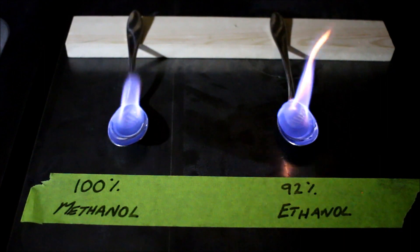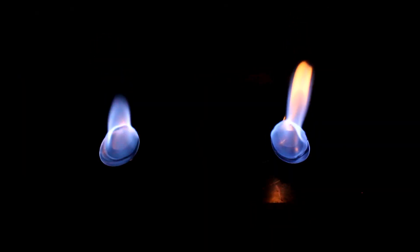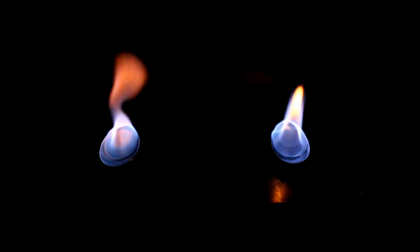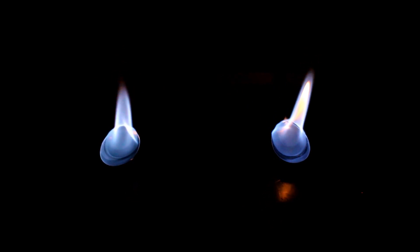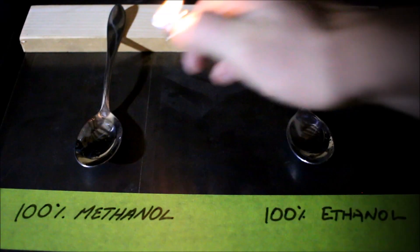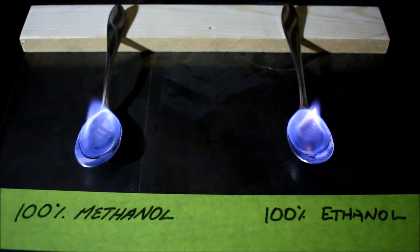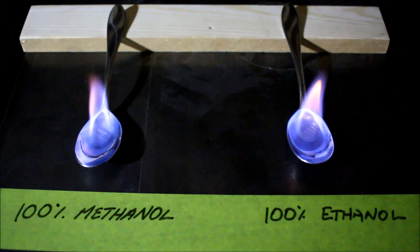According to the information I've read and the videos I've watched on YouTube, if your moonshine contains methanol it should burn with a red or yellow flame, and only clean moonshine with no methanol should burn with a blue flame. They use the saying: if it's blue it's true, if it's red you're dead.